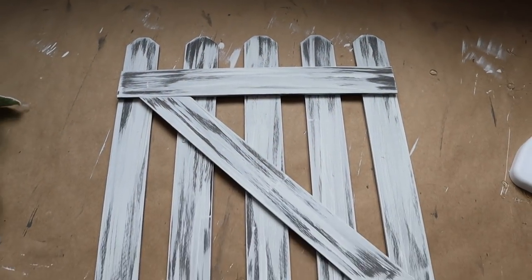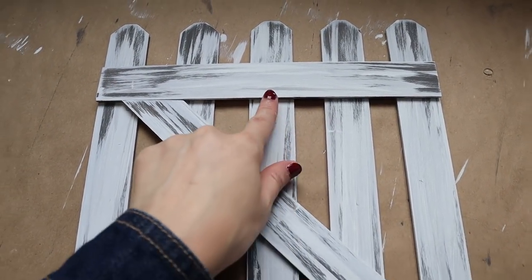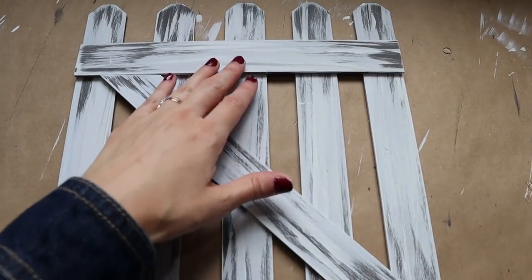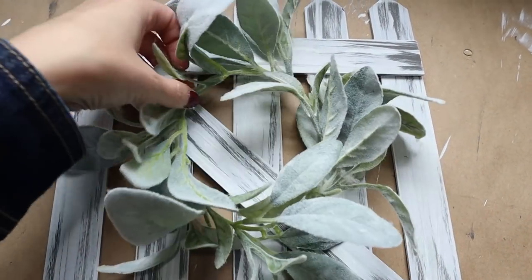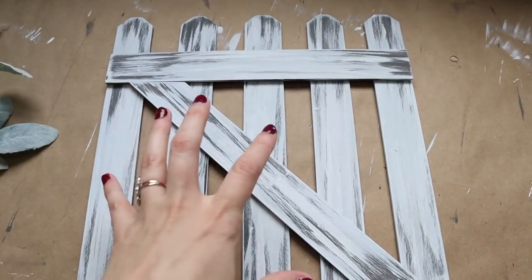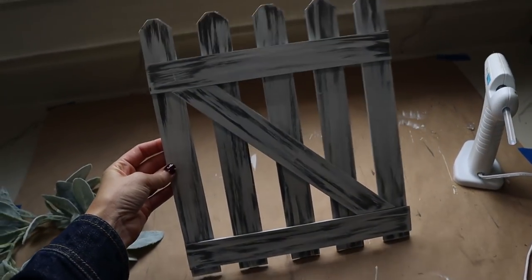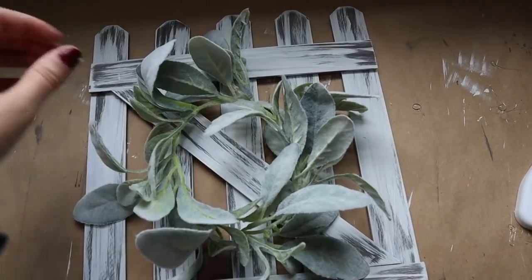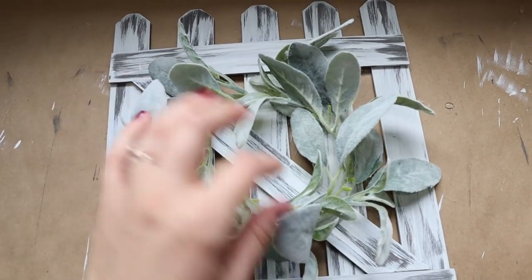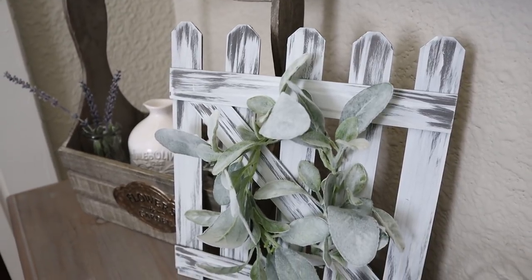Here's a look at it all pieced together, and I feel like this could be such a versatile piece. You could put a clip up here and hang a photo, add a hook to hang a wreath on the front, or even hang a smaller wood sign. You could even just leave it as a background. I'm going to add this cute little lamb's ear wreath to the front. This was a really fun project — I'd love to know how would you use this in your own home's decor? Let me know down in the comments below.